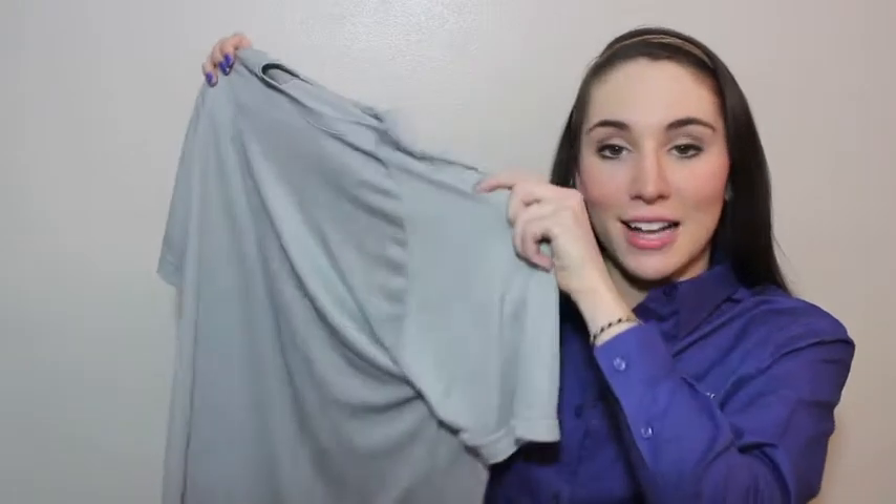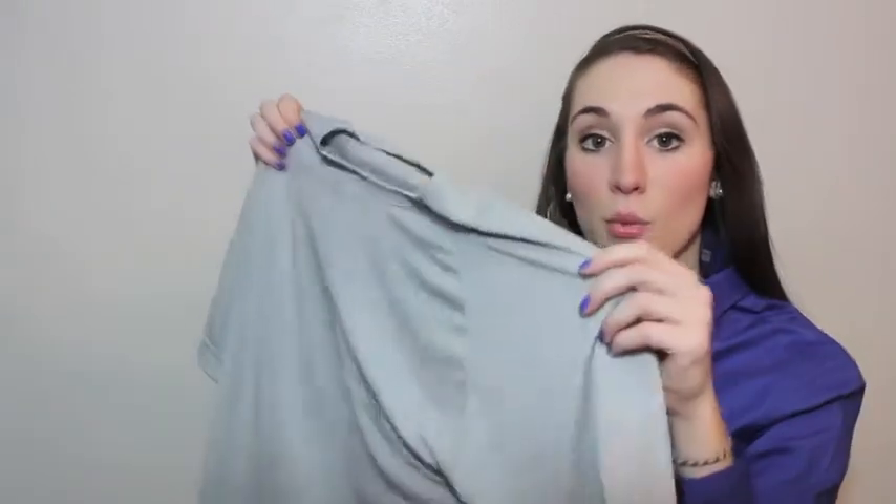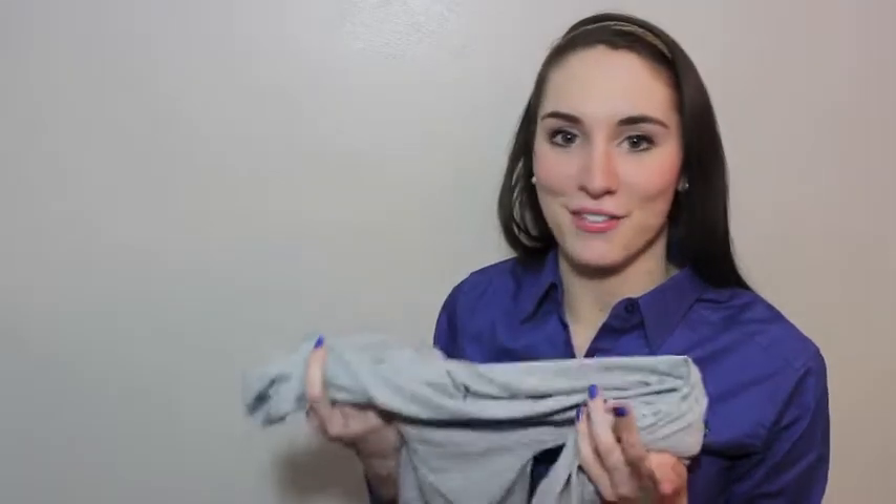Hi, I'm Allie with eCustomWare.com. Today we'll explore the Sport Tech Dry Zone Short Sleeve Raglan T-Shirt. What Raglan means is its sleeves continue in one piece up to the neck of the tee without a shoulder seam. The Raglan makes so many people fall in love with this tee.